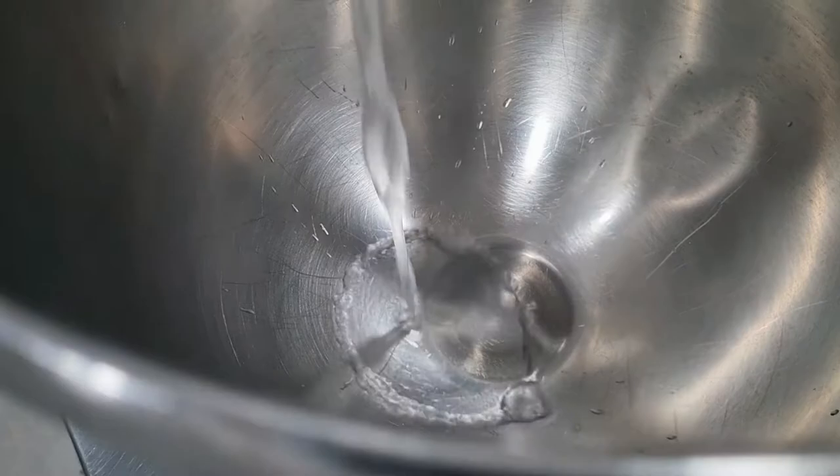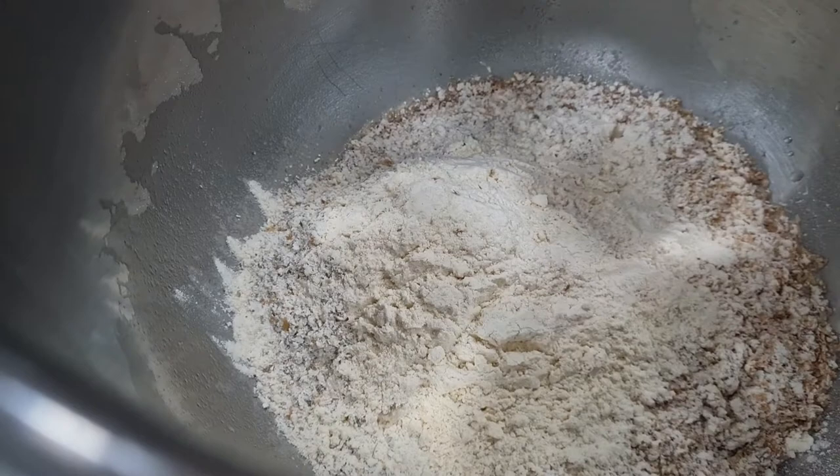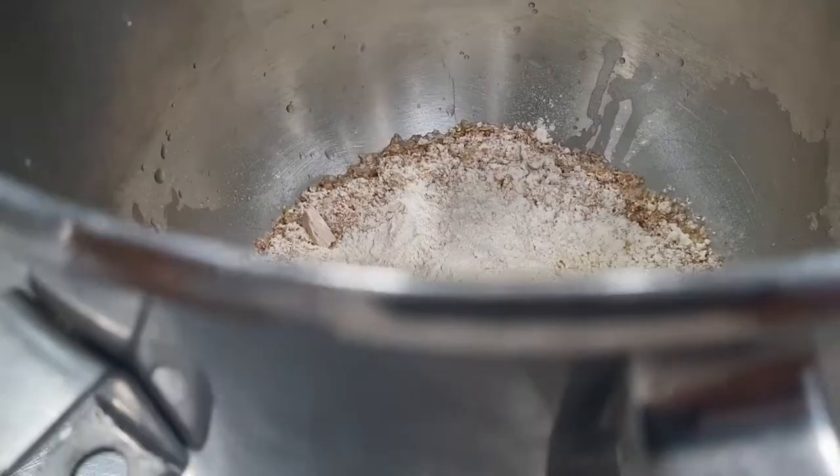I've weighed the ingredients. I put the water first in the bowl and add all the rest, then I start mixing at first speed for a few minutes — just enough time to mix everything together properly before going to the second speed.